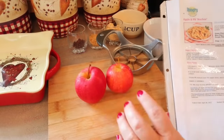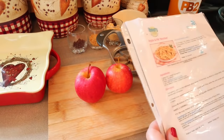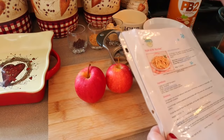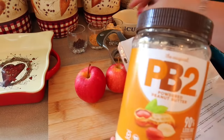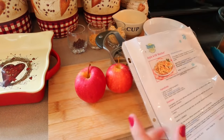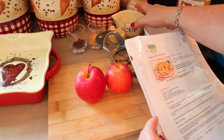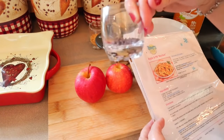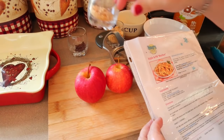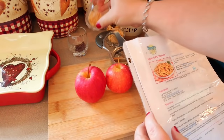The ingredients are so few and easy: one large or two small apples, one-eighth teaspoon of cinnamon, three tablespoons of PB2 powdered peanut butter, three tablespoons of water, one teaspoon of mini semi-sweet chocolate chips, and a quarter ounce (about a tablespoon) of chopped peanuts.